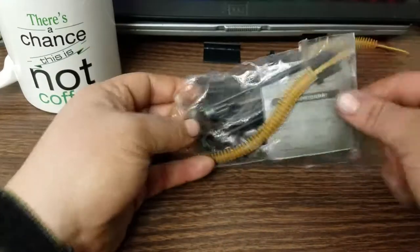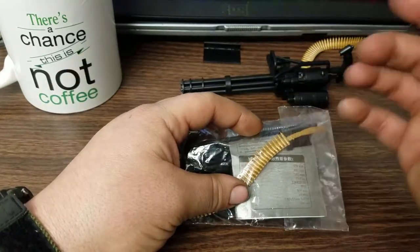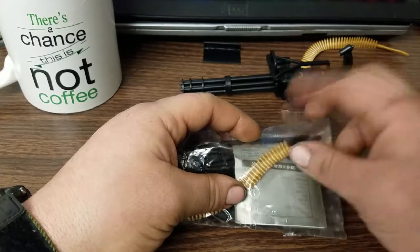The kit comes like this — not a whole lot to it. These kits are only about $3.20 each with free shipping from China.